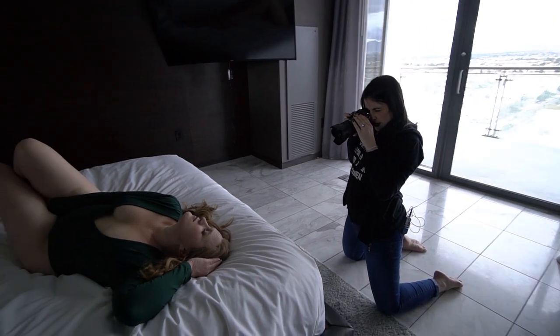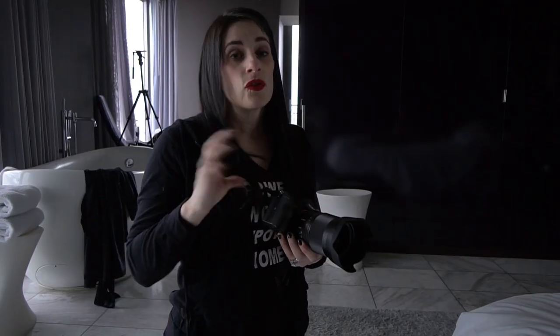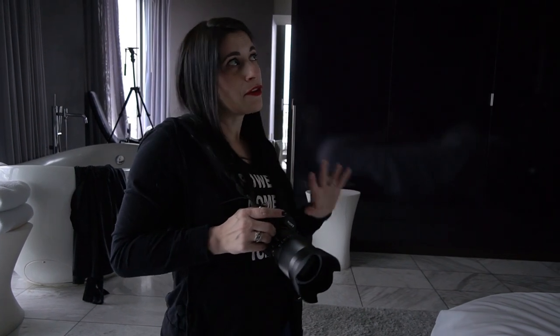Relax your brows for me. Relax. Good. Part your lips. So not only am I using a new system but I'm also using a new lens. I usually shoot with a 24-70 and I feel more comfortable with the zoom. Shooting a prime is a little bit outside my comfort zone, but the lens is so sharp — it's really shooting pretty.